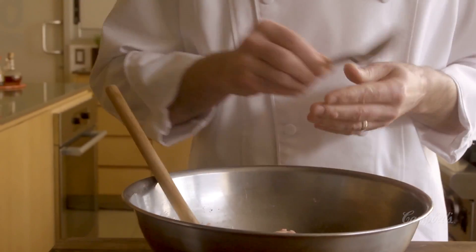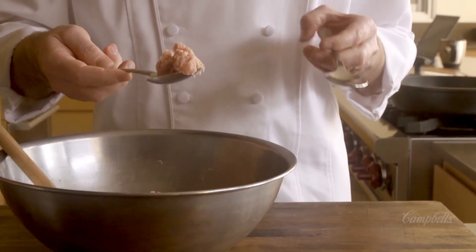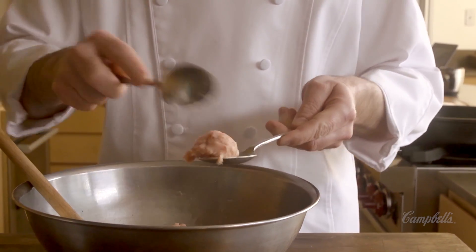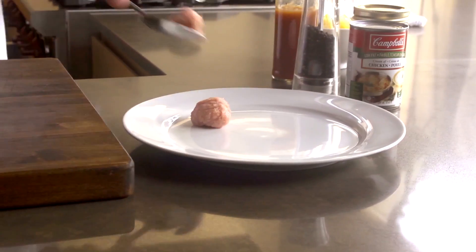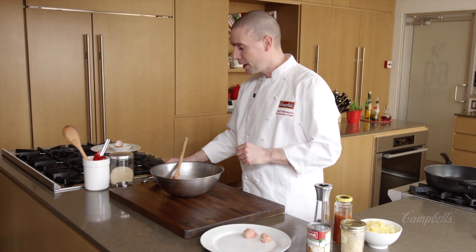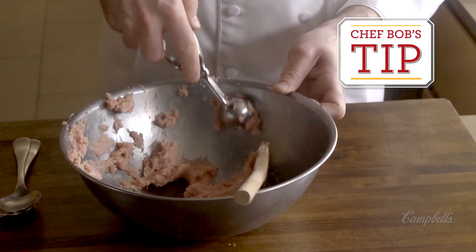I'm going to show you two different ways that you can shape your meatballs. Your first choice is to take two tablespoons and just take about a good heaping tablespoon's worth, and just use the spoon to shape them a little bit, and you can just set them aside. A much quicker and more convenient way is to use a small ice cream scoop.